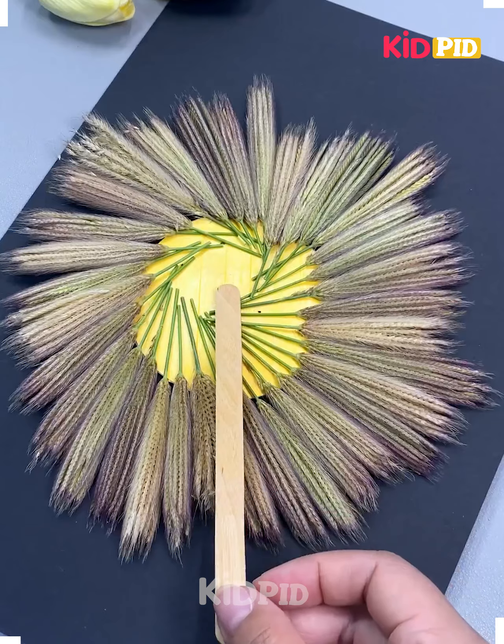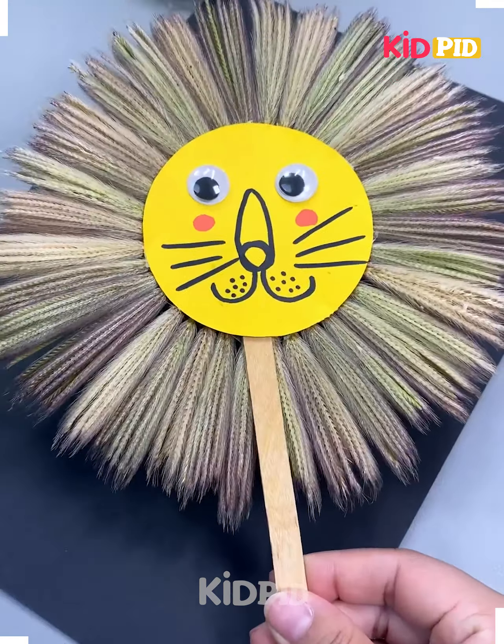First, we are making the lion stick. Use the bushy leaves to make it and it will be ready.